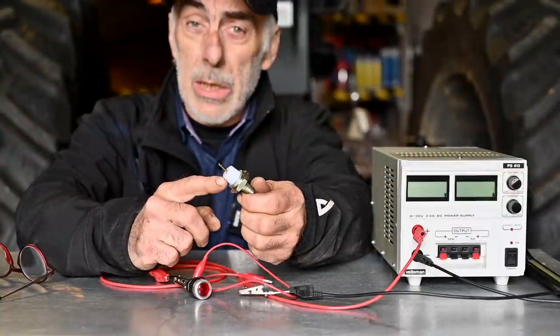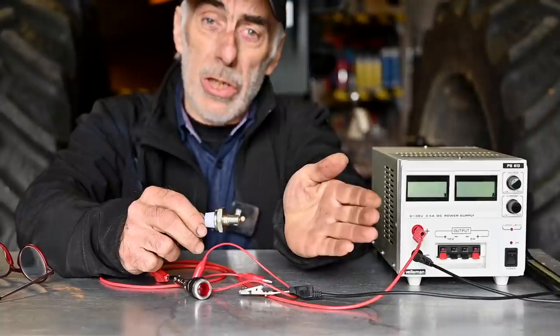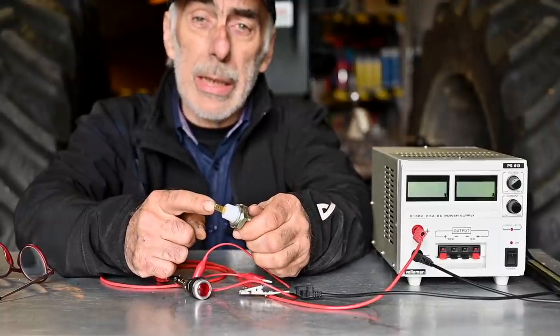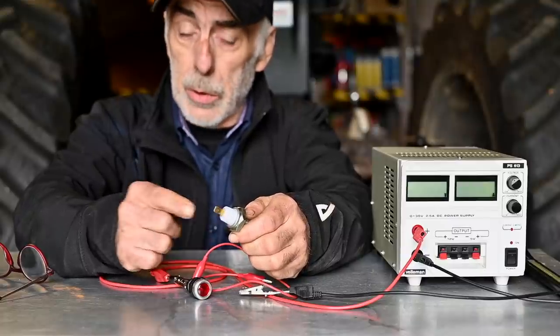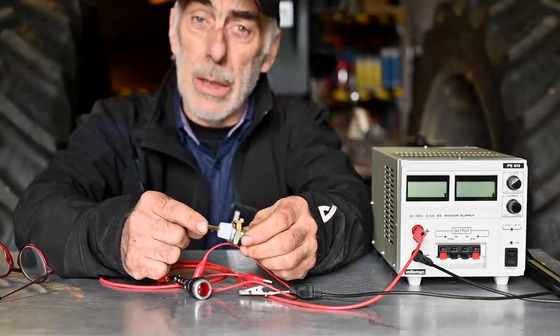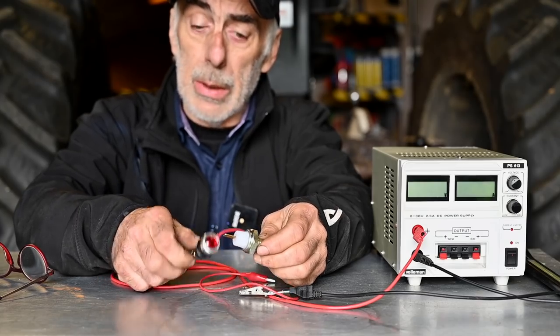To simulate this I'll put pressure in with an air compressor — around 1.5 to 2 bar should be enough. Don't over-pressurize or you may destroy the sensor. As you can see, the light goes off when pressure is applied, and as soon as I remove the pressure the light comes back on — a very easy test. To check this sensor on your tractor, take an ohmmeter, connect one side to the chassis and the other to the sensor pin. You should have continuity — a short circuit — when the engine is off. Once the engine is running, the ohmmeter should show an open connection.